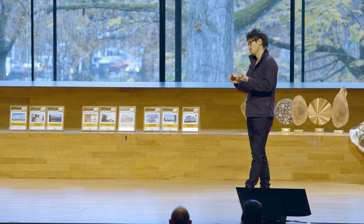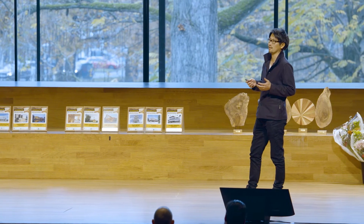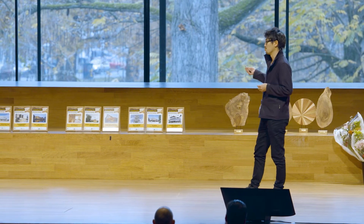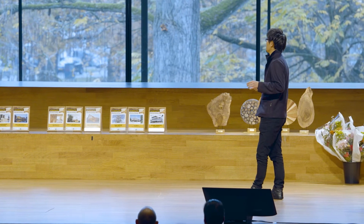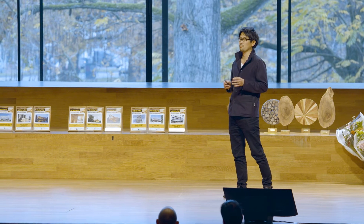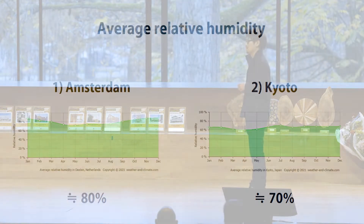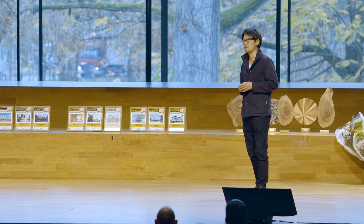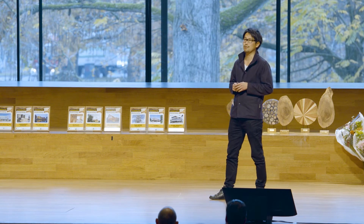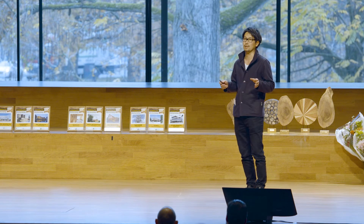When two different materials meet together, problems can happen in the long future. Also, in the Netherlands the weather is very humid. But actually in Japan, for example, Kyoto is also very high humidity — like 70 to 80%. Yet in Kyoto, which is a very old Japanese city, you can see very old buildings that have existed for more than a thousand years.